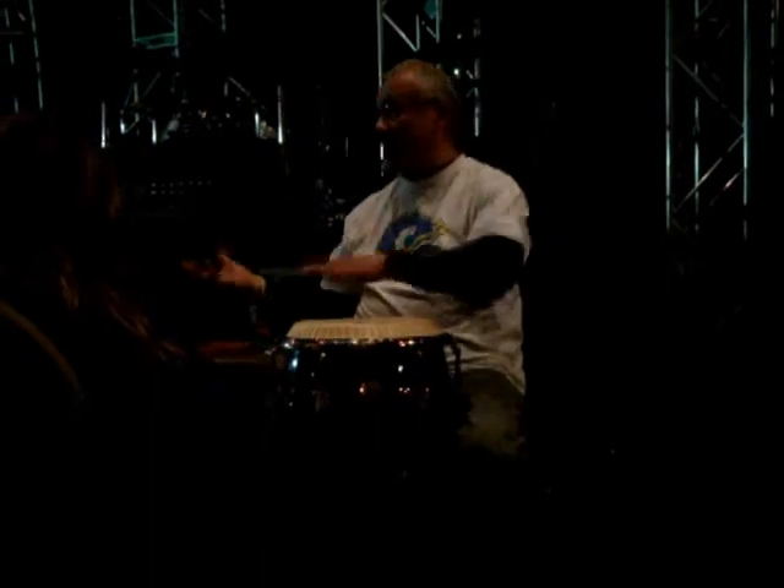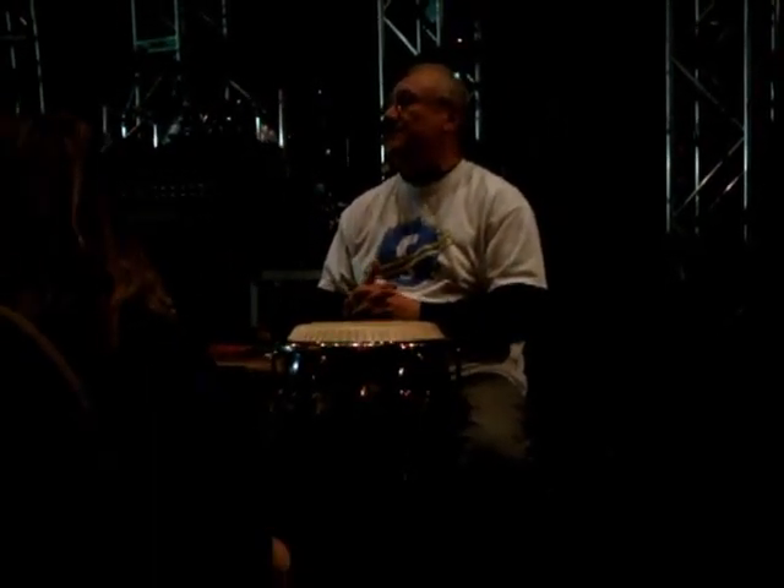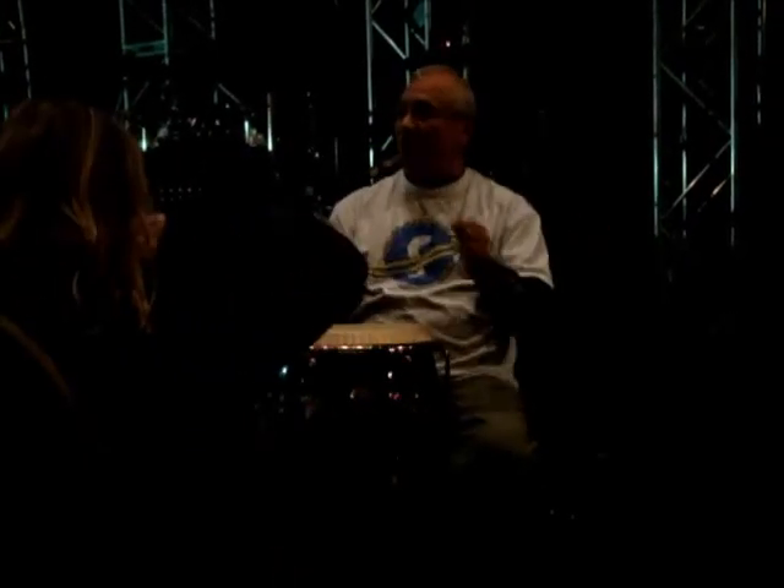And now, with modern technology in 2011 — since the turning of the century — they invented another smaller-sized drum called the re-kinto, which means it's smaller than the kinto.